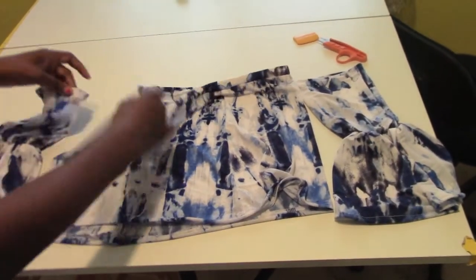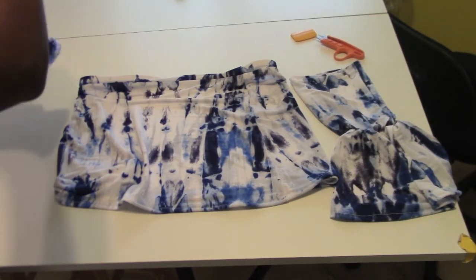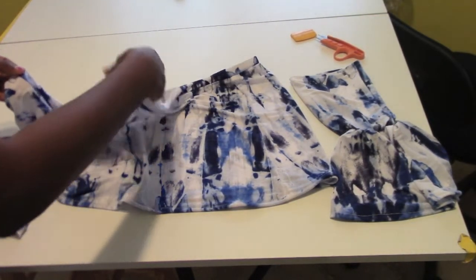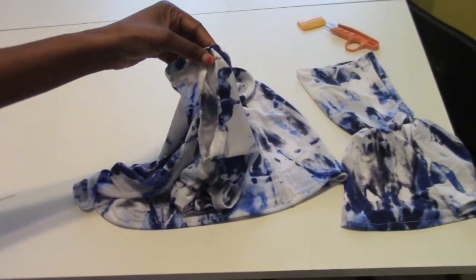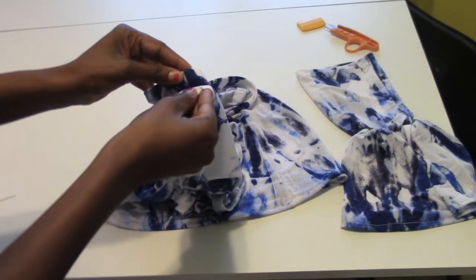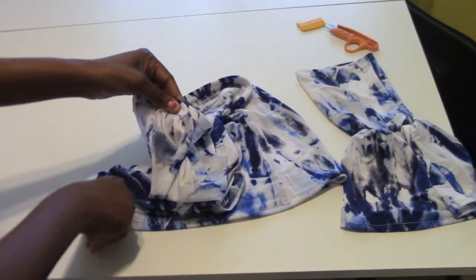We're almost done. So everything is nice and hemmed. We're going to take our sleeve and match it up at the seam line — the seams together — and we're going to literally sew like a little T. I'm going to backstitch and do it over maybe about two or three times to make sure it's secure. And then I can show you guys the final results.